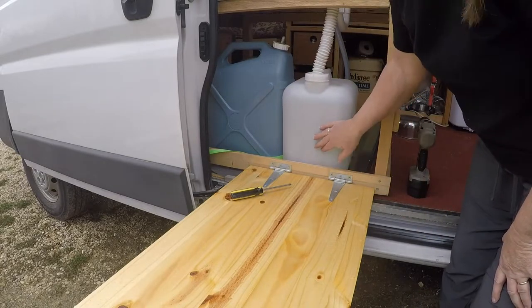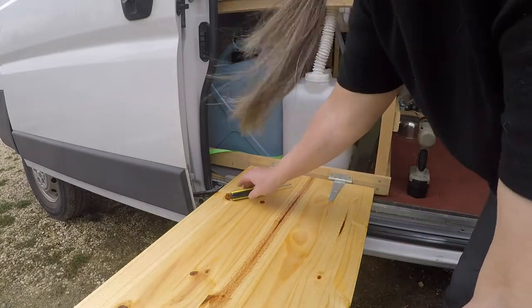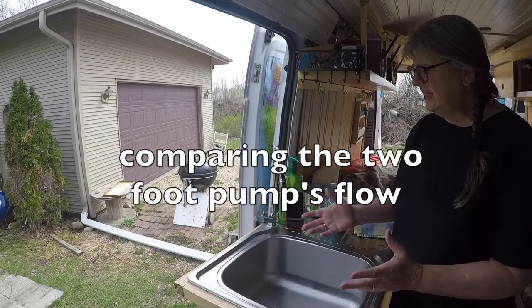I just love that I can see how much gray water I have in here so I know when it's time to empty it. Okay, let's do a quick cleanup and take a look.